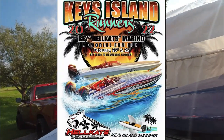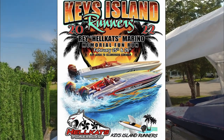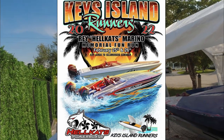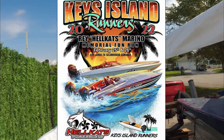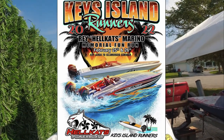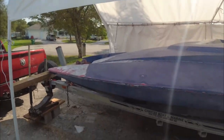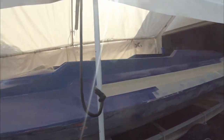There's a run coming up at the end of February for Keys Island Runners. It's a memorial run for the owner of Hellcat Ray, and unfortunately he passed away in a bad boat accident a few months ago. Keys Island Runners is organizing a memorial run for him.